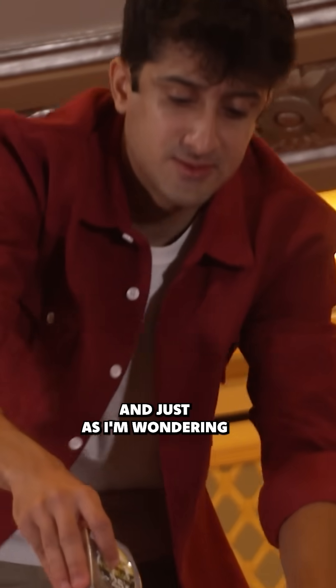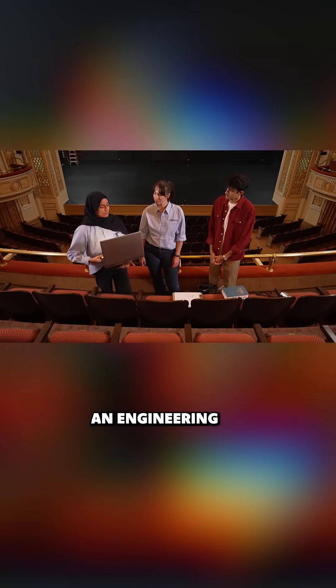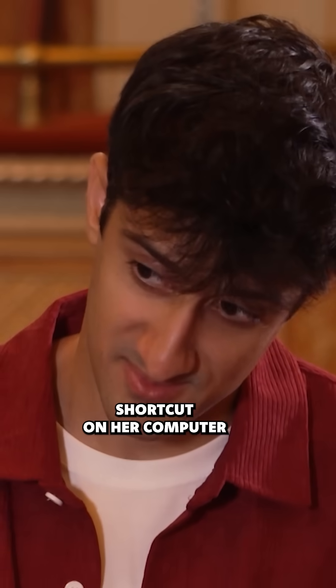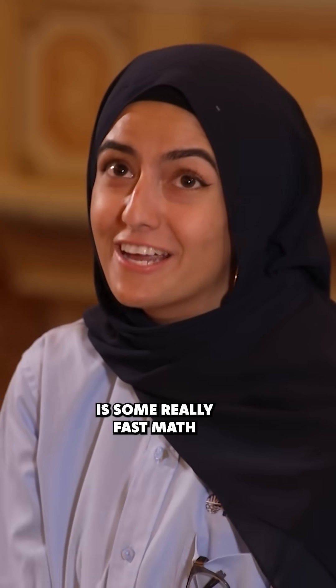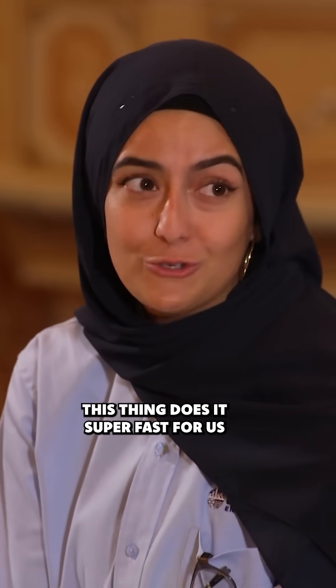And just as I'm wondering if I have the math skills for this, Nadia pulls out an engineering shortcut on her computer. So what this does is some really fast math. Everything that we could do by hand, this thing does it super fast for us.